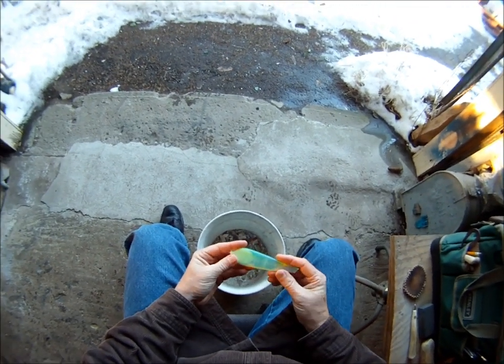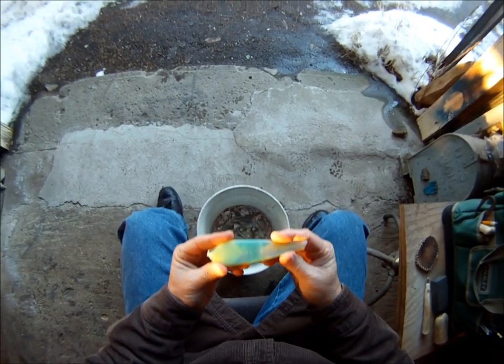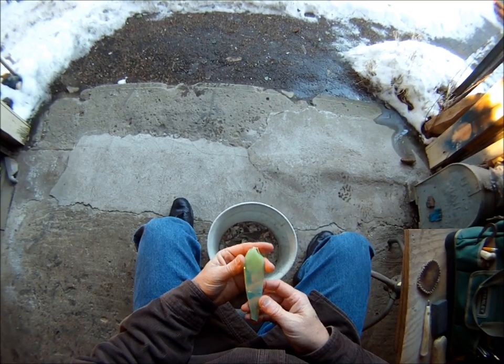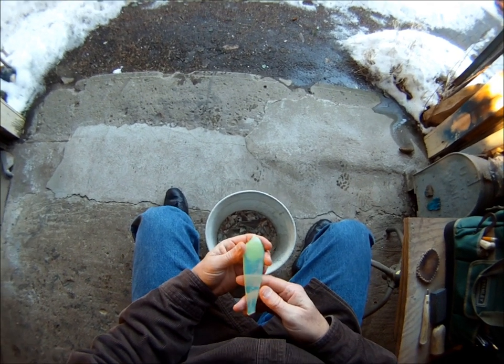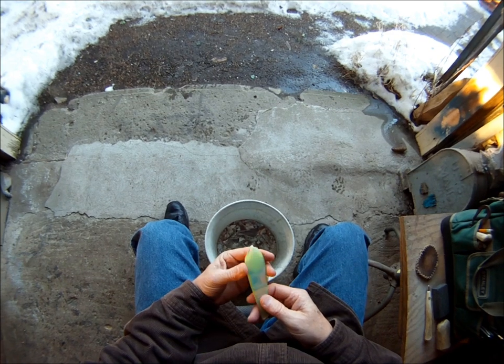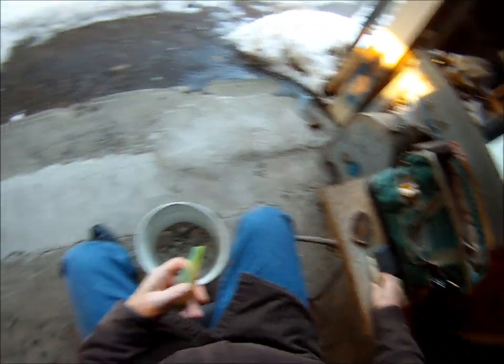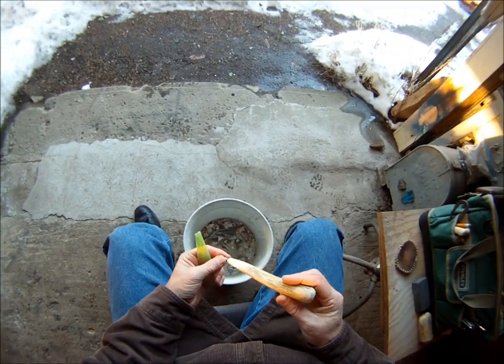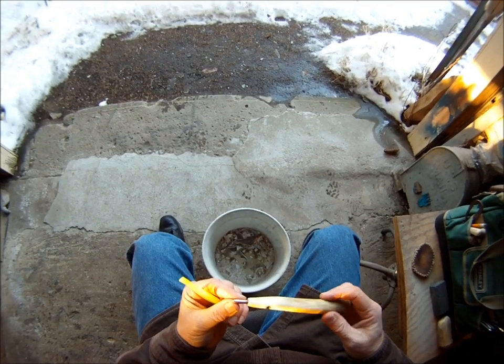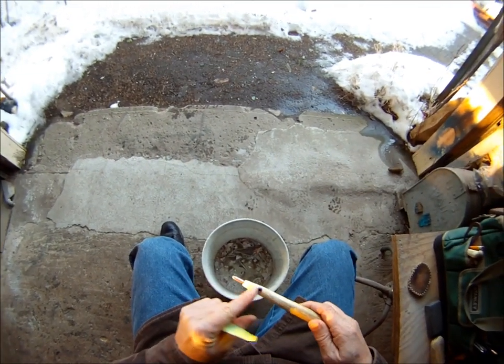I thought I'd show you a little bit about pressure flaking. Volcanic Glass sent me some really cool glass, and I've already made one point out of it and shipped that thing out. But I got this one here I saved for myself, and I'm going to show you a little bit about pressure flaking. I'm going to use this antler tine with a copper nail in it, an adjustable setting.